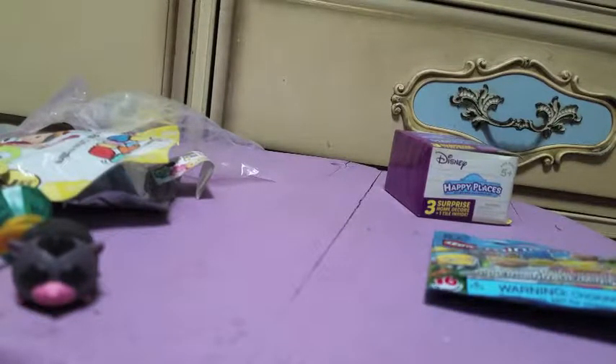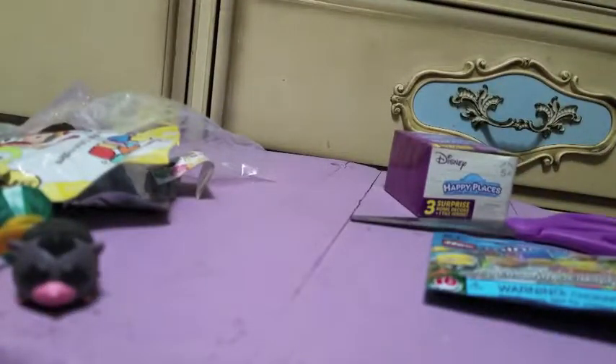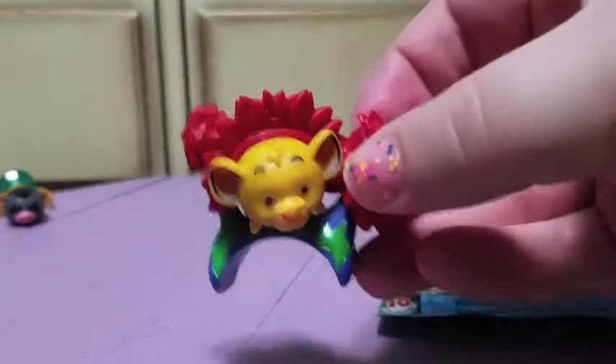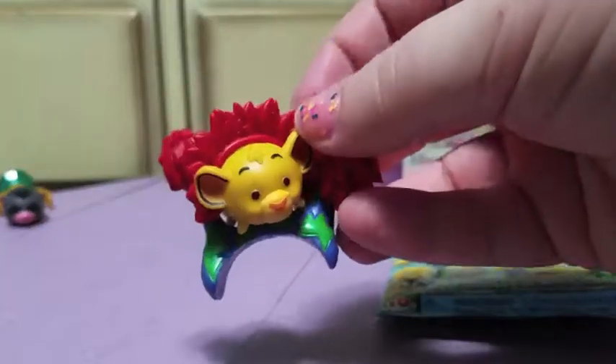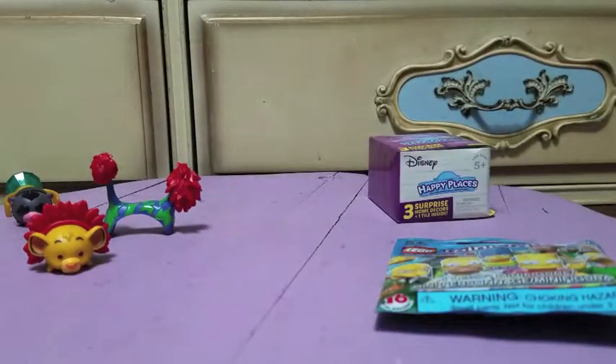This one is going to be Simba, who I also needed. He takes a little assembly, so I'll be right back. Okay, there he is all assembled — he's fitting in there a little weird, I don't know what that's about, I'll have to try to fix it later. Basically there are two leaf parts and then there's this part that goes on top of him, and the leaves can only fit on one side each, as per usual with the Simpsons mystery bags.